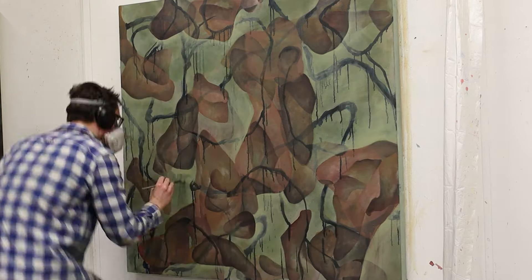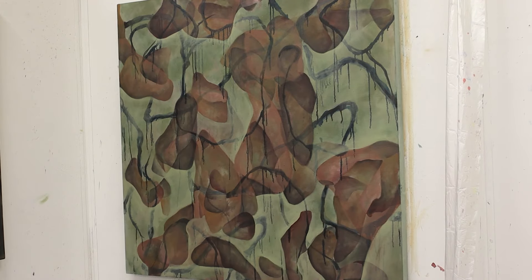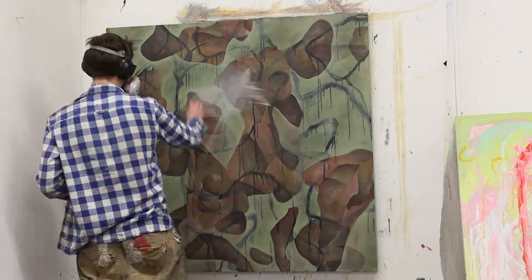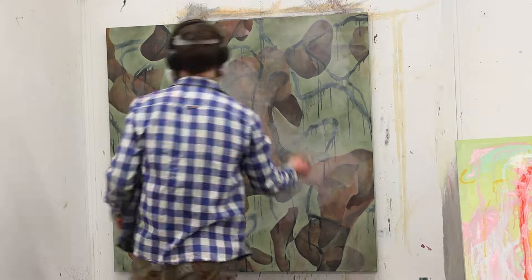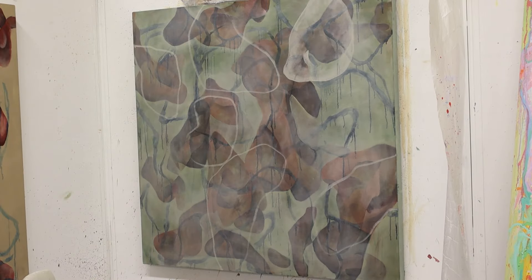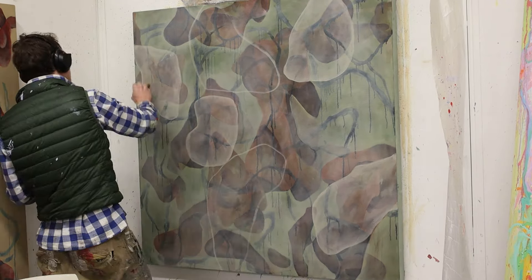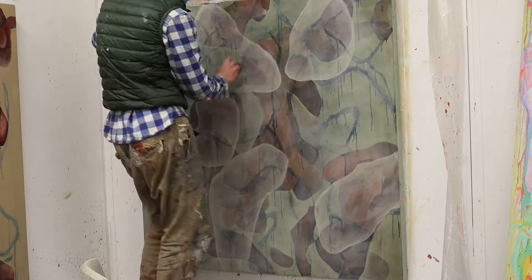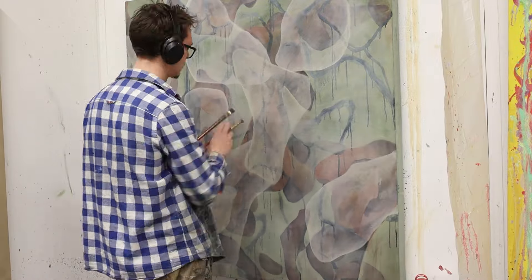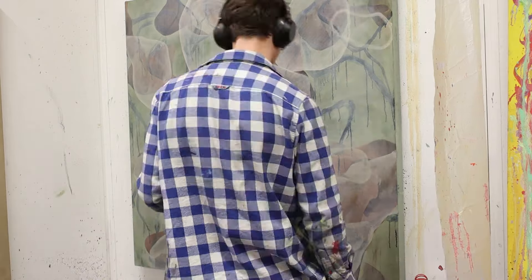It was a good experiment and a good learning process, but I might have still overworked this painting. There's not much to do about it other than stop, because knowing when to stop is one of the most important skills you have to learn as a painter. Overworking a painting is not fun, and I've overworked quite a few, but every time it happens you remind yourself not to do it again.